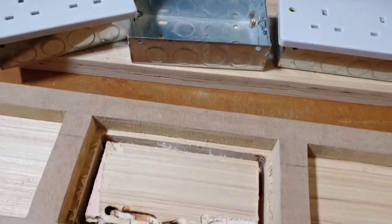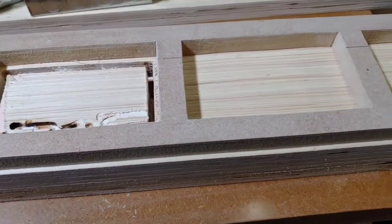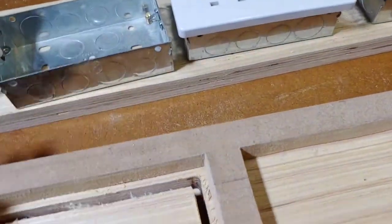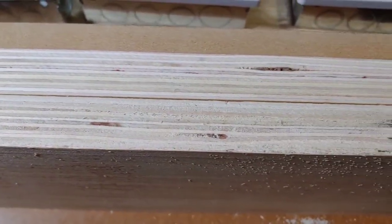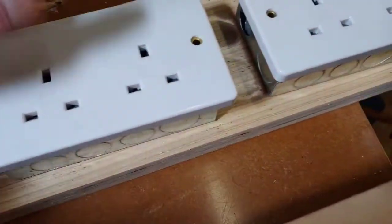We're using unswitched sockets because we don't want any noise coming in through switches — so this is going to be really, really good. This is going to be made up of three layers of this ply, which is a marine ply or birch ply — I can't remember which it is now, but it's one or the other.